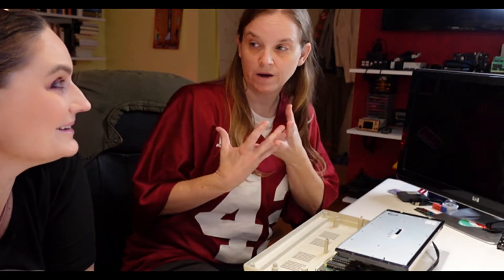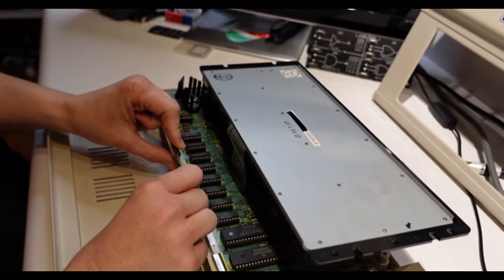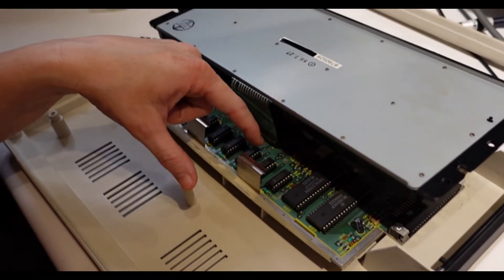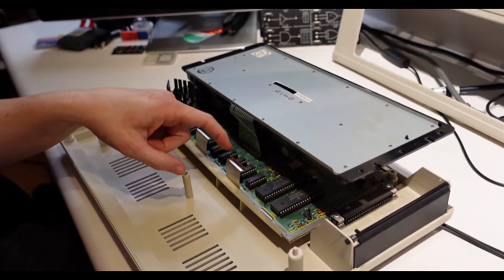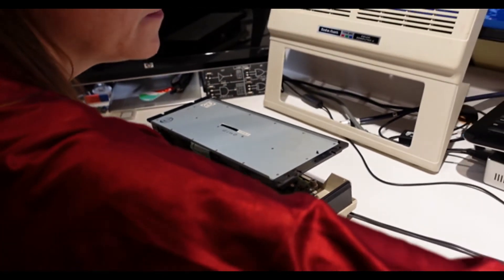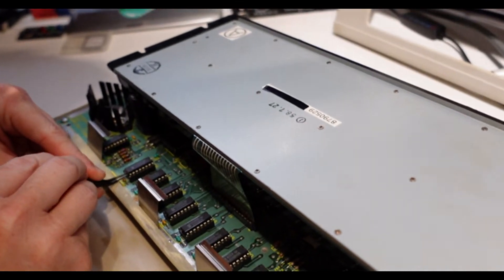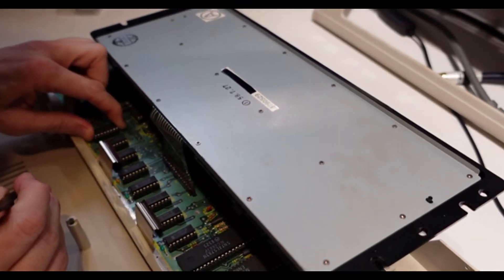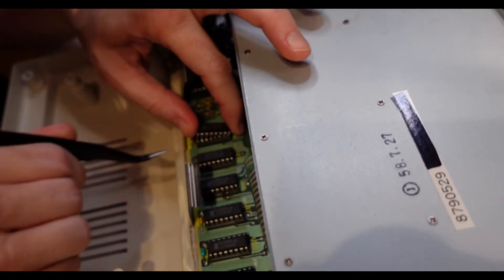The RAM chips are right here. Let me bring the camera in. These are — one, two, three, four, five, six, seven, eight — two-kilobyte chips. The first thing we're going to do is thank the makers that all of these chips are socketed, so hopefully we can pop them out without desoldering — they were never soldered to the board. I'm going to attempt to get between the chip and the socket with these angled tools and just pry it up. I did not try to do this prior to filming.